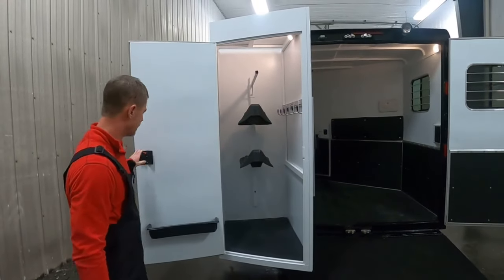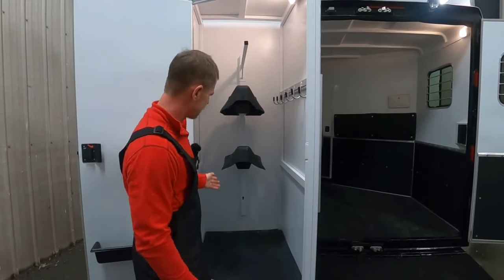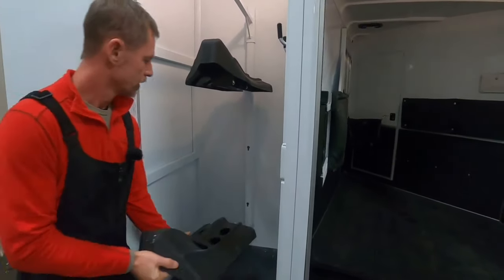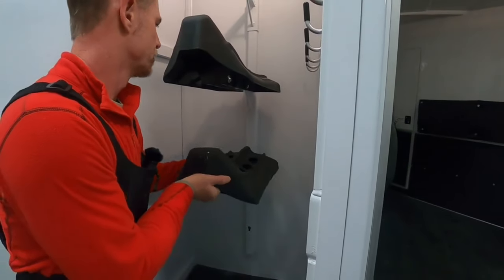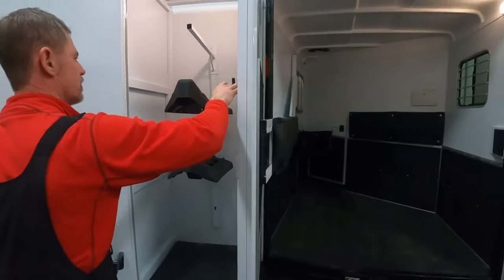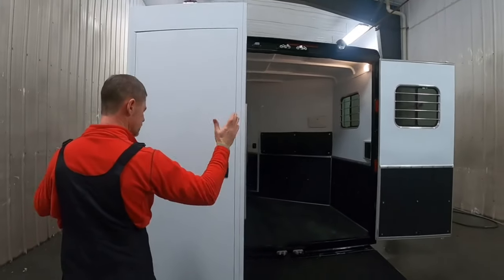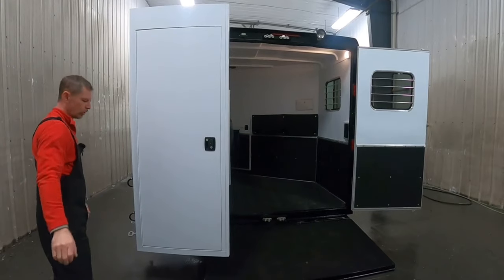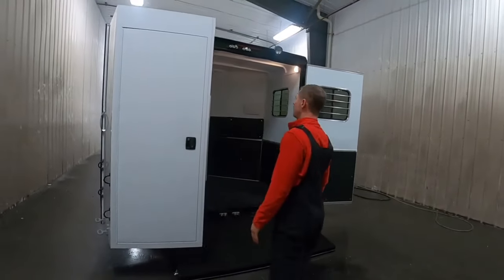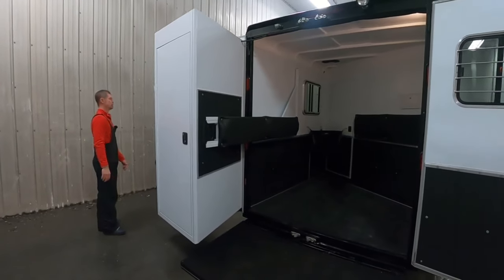The SafeTac saddle compartment — we added a brush tray and blanket bar so you can see what that looks like. These saddle racks are removable, so if you wanted to lift one out and throw in a bale of hay or something, you certainly could. There are four positions so you can adjust the height. Bridle hangers are standard — I think three come with this model, we added a few extras on this one. And of course the light. When you close it, you get a nice solid close with no rattle. The SafeTac swing-out compartment keeps your tack gear clean and away from the horse area, so you don't have to worry about saddles getting dirty and dusty as you would on a conventional rear tack with an open top.